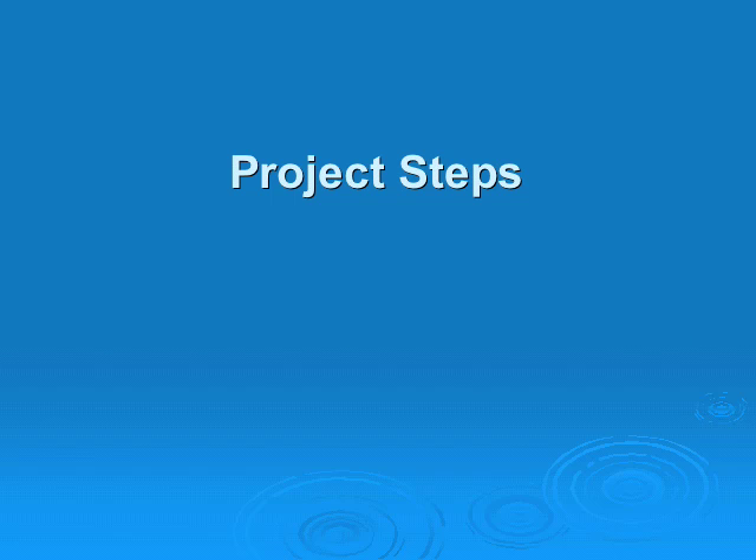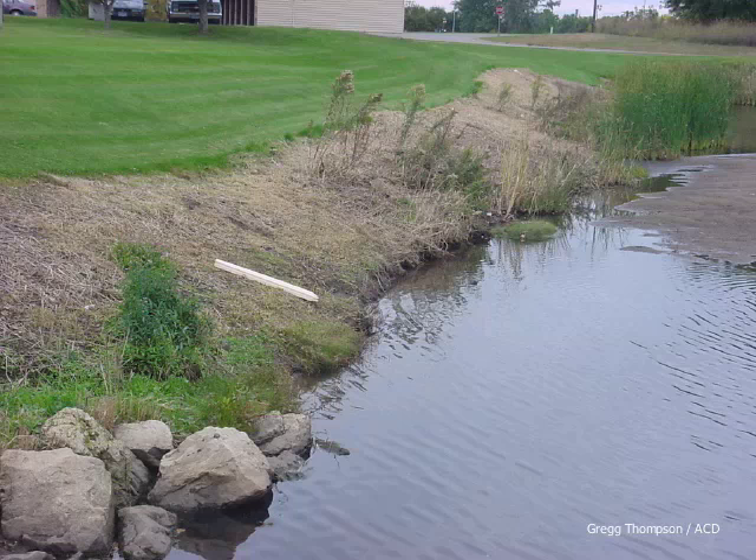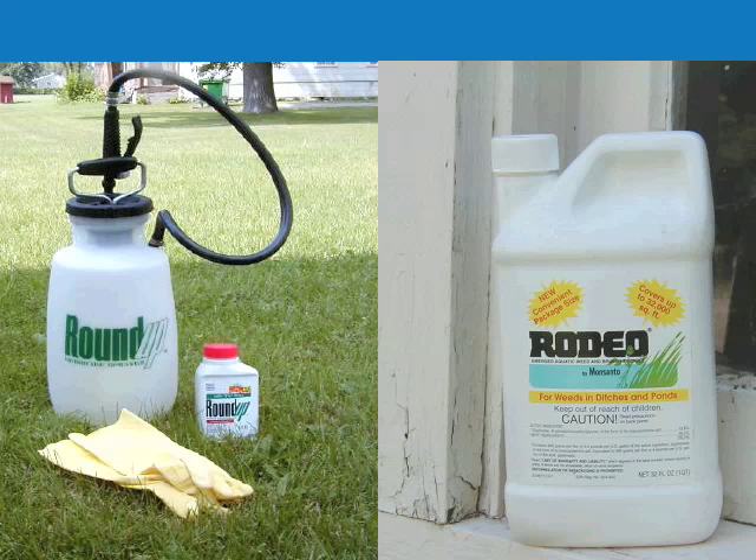Let's look at the project steps. First, you need to kill the grass and other unwanted plants in the area you are going to plant — this will make for a lot less weeding in the future. There are a number of ways to kill existing vegetation; however, the fastest way is to use an herbicide. Remember, a permit is required by the DNR fisheries for using herbicides in or near the water. Permit information is online in the planning packet at blue-thumb.org.